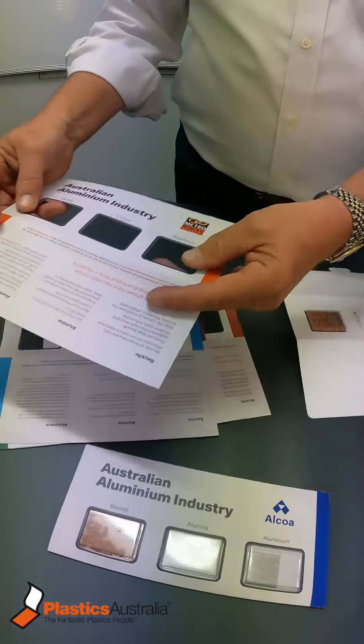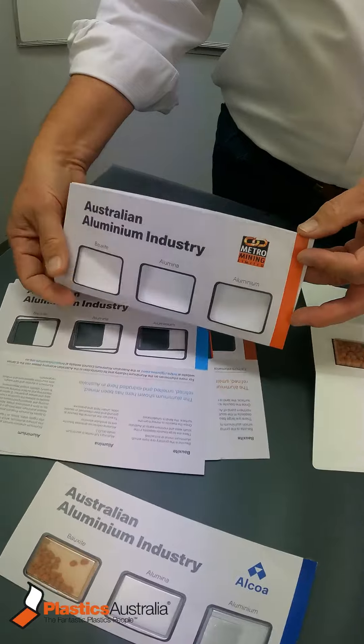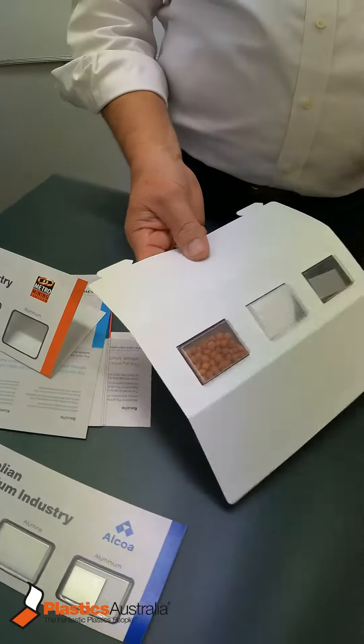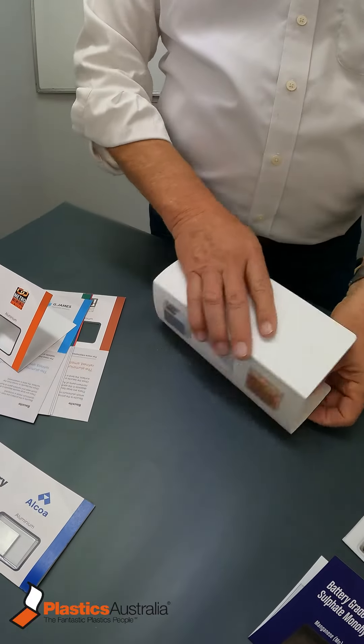You can have a card with all the different headings, or you can set it up — we can print these — and you can set it up as a tripod that will sit on the desk like that.